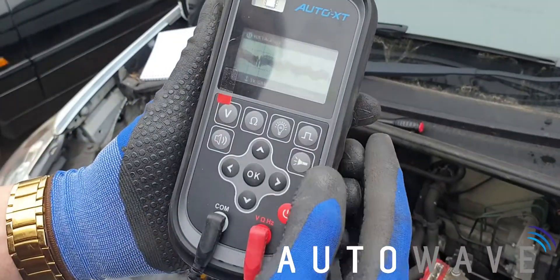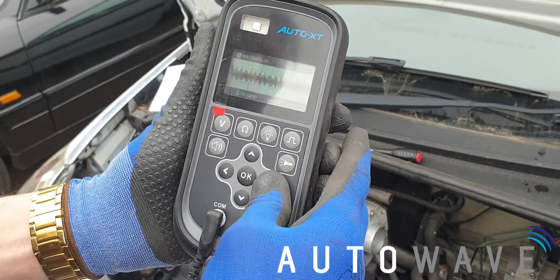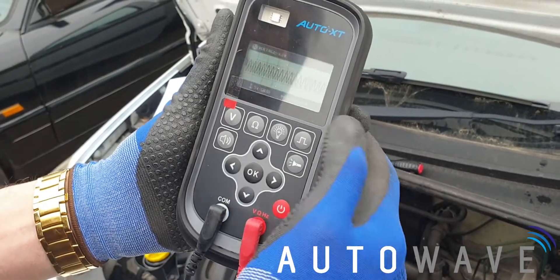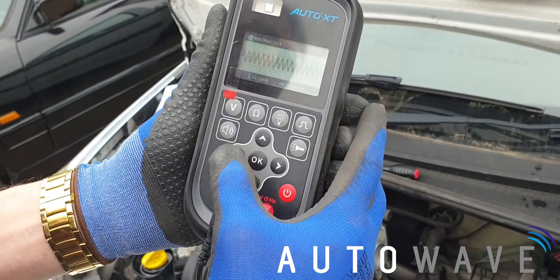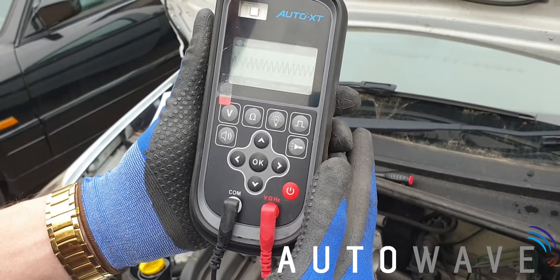Now if you take a look at the screen you can see our waveforms appearing. We can alter the time frame, so if we do it to five milliseconds or even two milliseconds, we can see we've got a nice uniform waveform pattern. We can see our TDC mark coming up, and by looking at that we can tell we've got a good crankshaft signal there. So that's all OK.